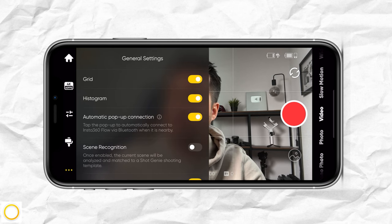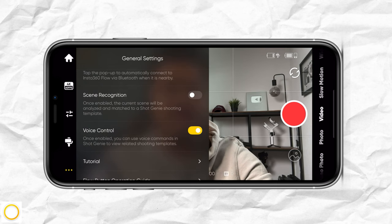Then you have automatic pop-up connection, which I leave enabled — this means once I've connected my phone to the gimbal and powered it on, a pop-up will appear that leads me directly to the Insta360 app. Then you have scene recognition, which I think is really cool.